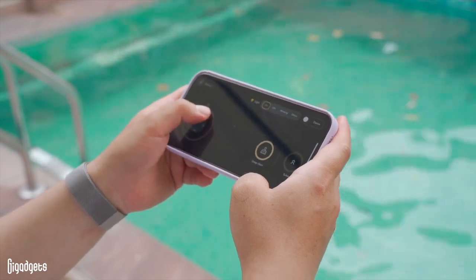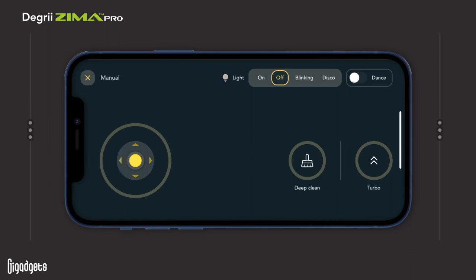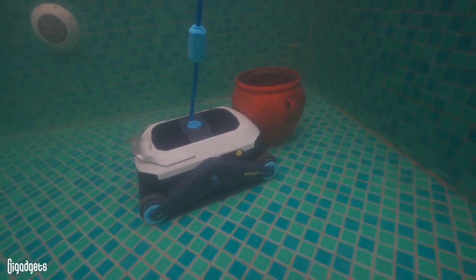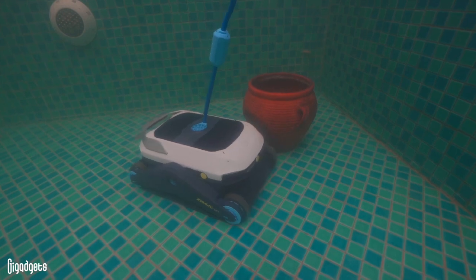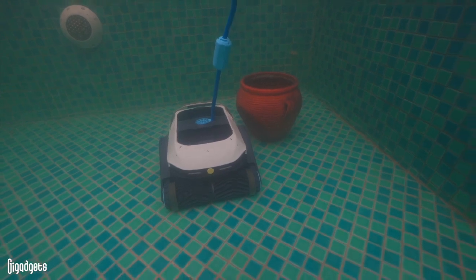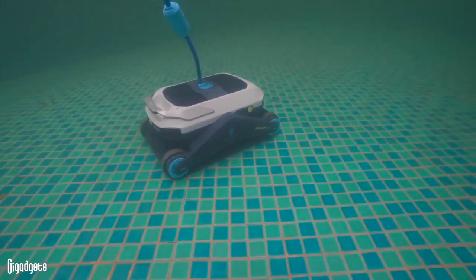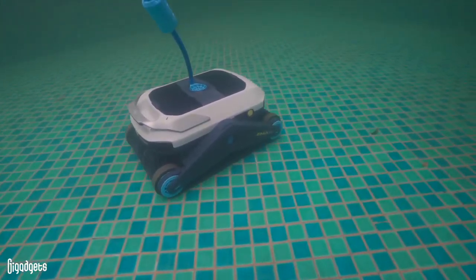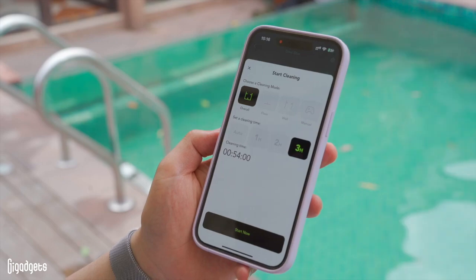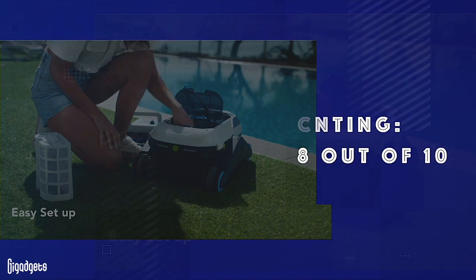Testing manual mode, we found Zima Pro easy to control and maneuver. It responds quickly and precisely to app inputs. However, Zima Pro did struggle with our obstacle, hitting it instead of avoiding it. We spoke with the Degree team and learned that the cylindrical curvature of the object makes it difficult for ultrasonic radars to accurately identify from a distance. The team is aware of this problem and is optimizing the algorithm for future versions. Scheduling also works well — it's nice to be able to schedule cleaning for times you don't use the pool. Rating: 8 out of 10.